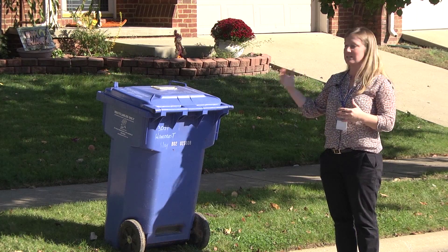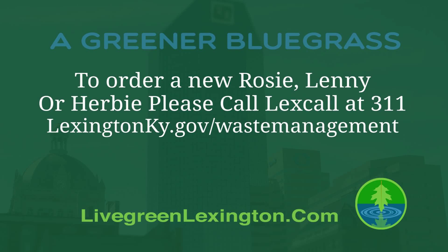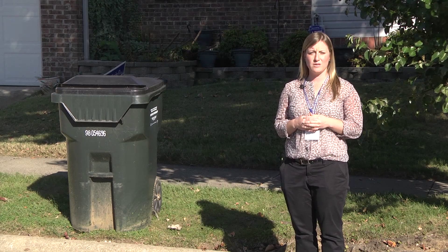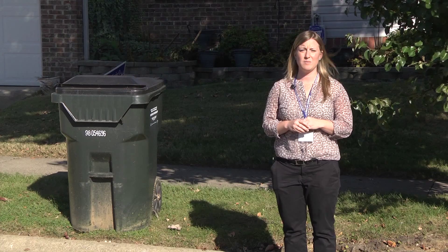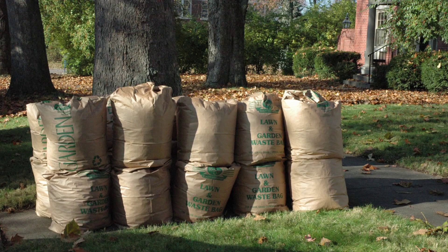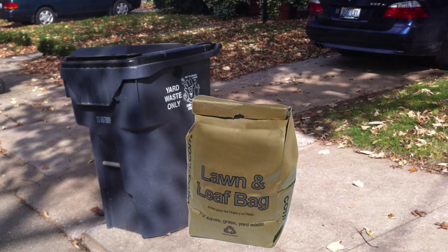Some other materials that you may find you need to set out, especially around the holidays, are not only yard waste material, but also extra cardboard boxes if you have those around your residence. Cardboard boxes, if you have a lot of those, you'll want to break those down, bundle them, and then set them right next to your recycling Rosie container. If you have yard waste, you can place that in your linen container, the gray container, or you can also pick up free yard waste bags with the coupons that are mailed out to you. You can load that yard waste into the bags and set that directly next to your linen or on the curb, and those will also be picked up.